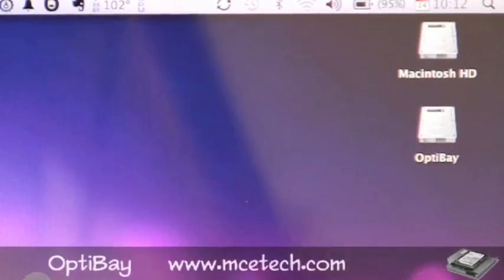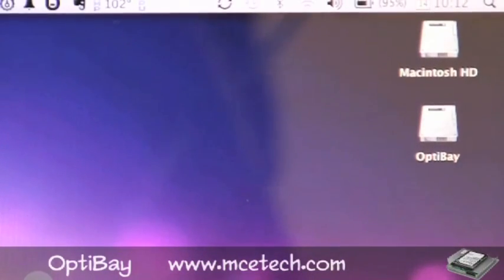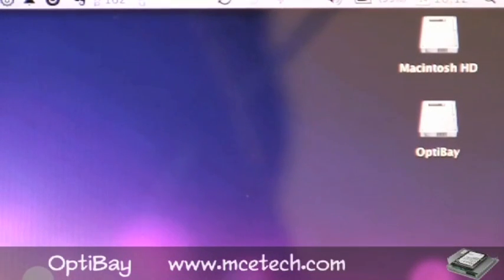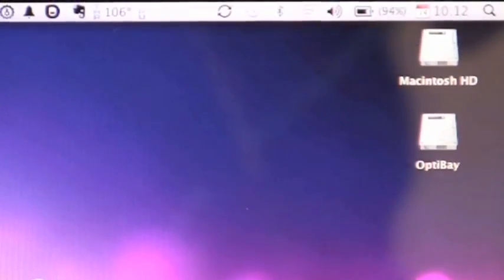We've rebooted the computer and now you have your SSD drive showing up as the Macintosh HD, and the OptiBay with the 320GB 7200 RPM drive that was taken out of this machine is now back in it in the optical bay slot. You can see the icon — it says OptiBay — and you're ready to store all your data, whatever you want to do with it.